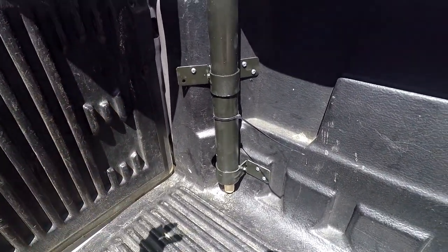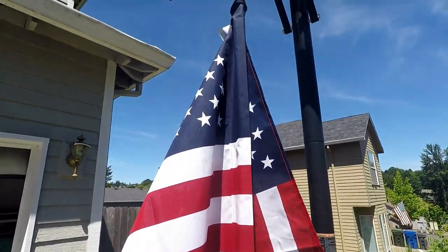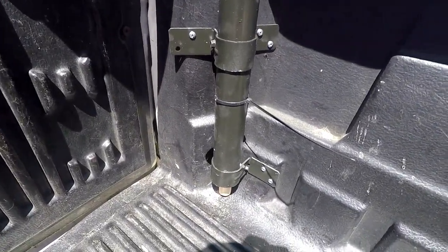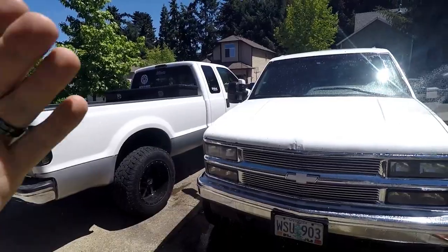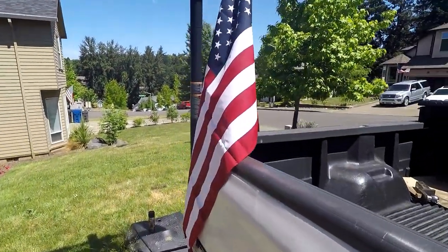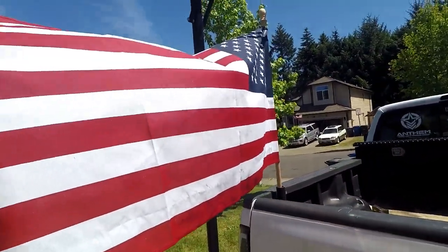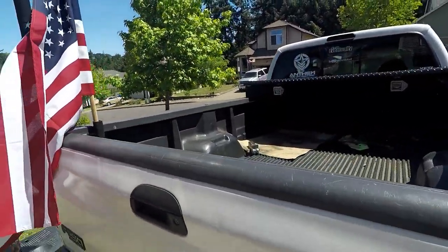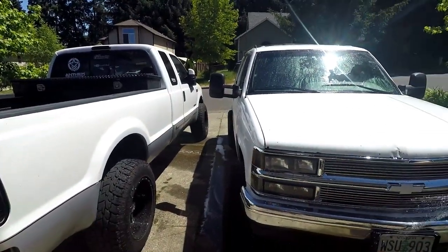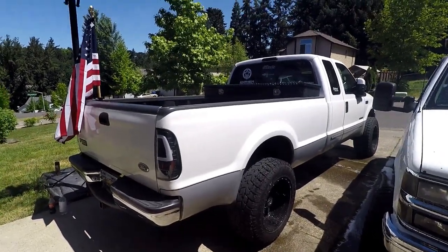I decided to go with two mounts on this one because it was a little wobbly with just one. It's up and it's on - we have an American flag on the back of the Power Stroke truck! We got washing of the rigs going on here but here it is. It's a little bit small of a flag for the truck so I'll purchase a bigger one in the future, but I wanted to at least fly something. This is something I've always wanted to do since I've owned the Tahoe. We'll get some rolling shots and I got some cool stuff planned for the end of this video.